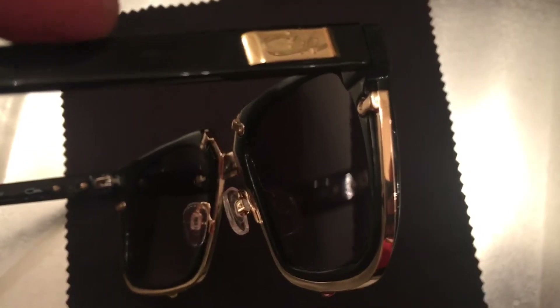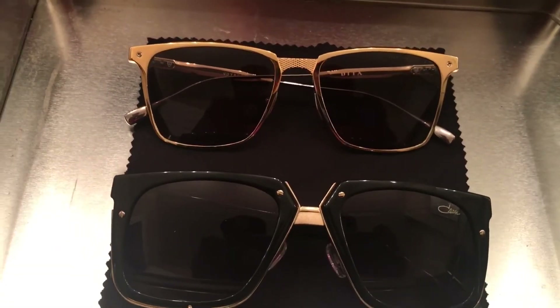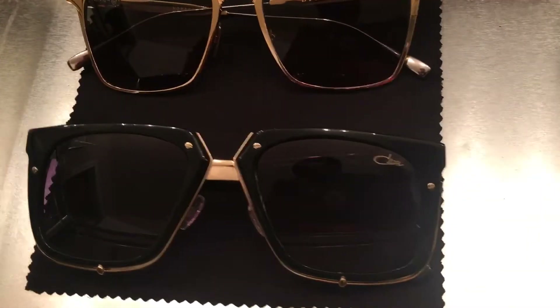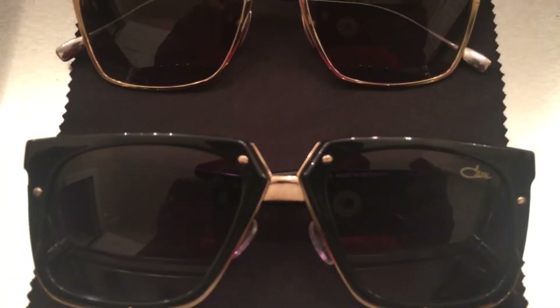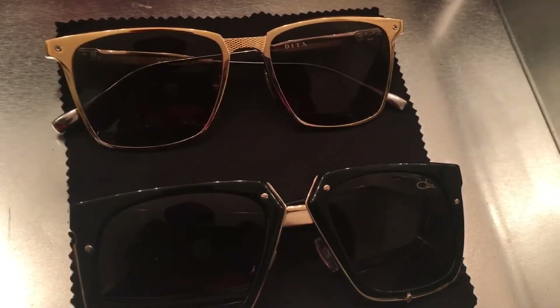You've got the Gazelle emblems in gold on the outside. The only other wayfarer I have to compare it with are the Dita Voyagers up top, and I think the Gazelle's hourglass shape there in the center sets it apart and makes it more unique, whereas the Voyagers kind of look like the Club Masters from Ray-Ban.